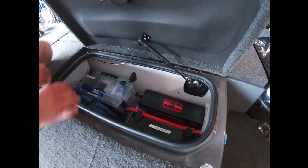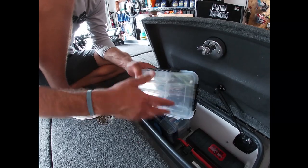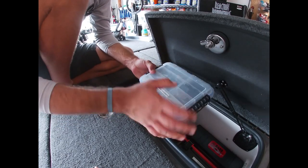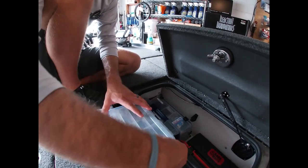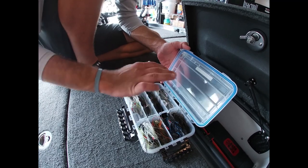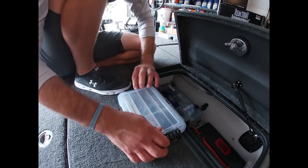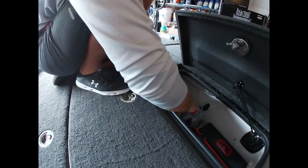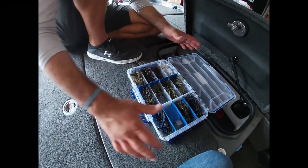These boxes are easy to get to so if I need to change a hook I don't have to shuffle stuff around. Here's my chatterbait box - the only chatterbait I throw is the Jackhammer, that's the one I have confidence in. I keep all my favorite colors in a smaller waterproof box because they're very expensive. I also keep Nickels Lures jigs in shad, blue goat, black and blue, and green pumpkin colors.